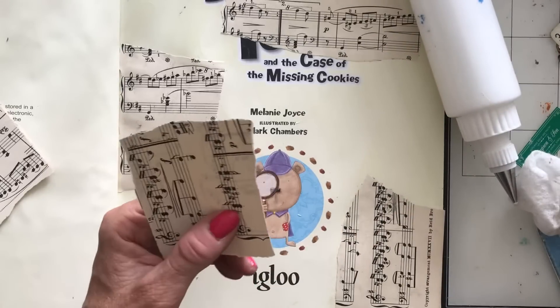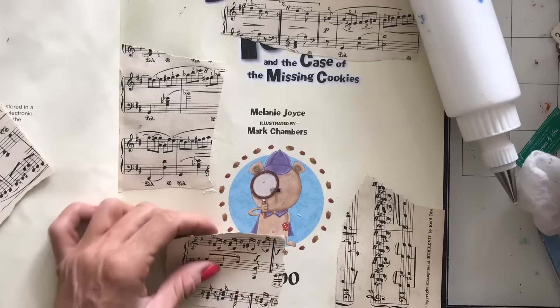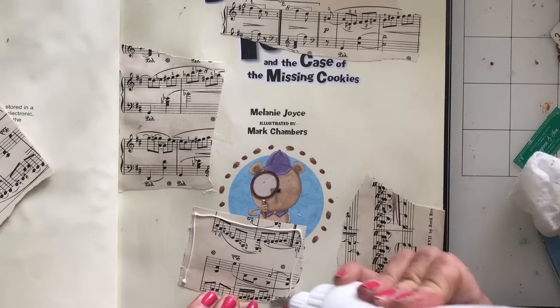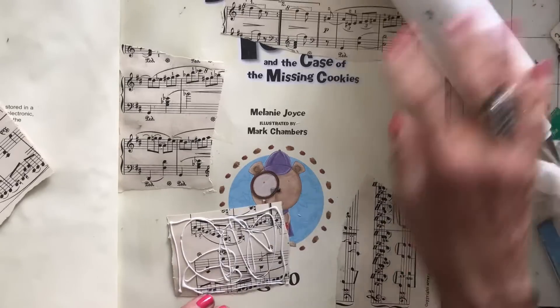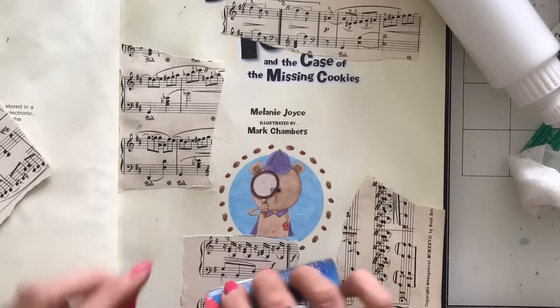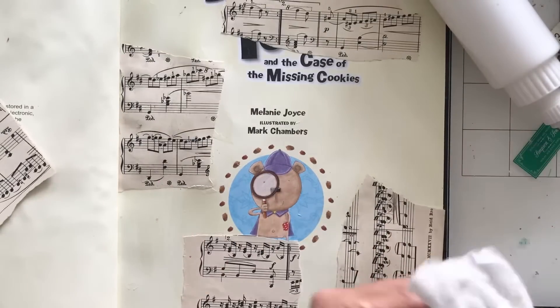I'm just going to cut this down because I did have quite a bit hanging over the page on the last one. I'd prefer it a bit less so, so I'll try and snip it down when it's going to hang off the page. I don't mind it hanging off a bit because when I come to use it I can trim it, but where possible I'm going to try and trim it down.